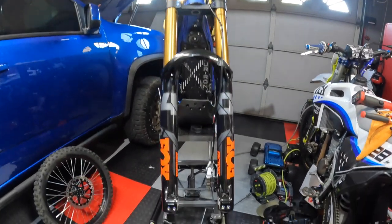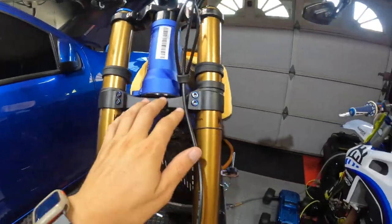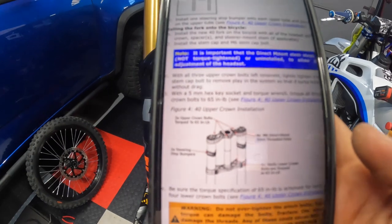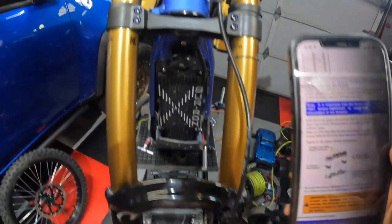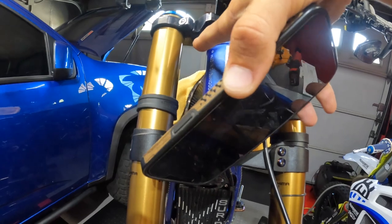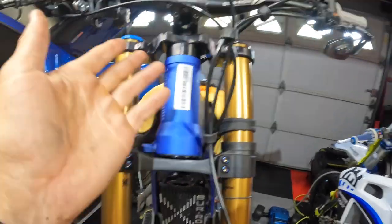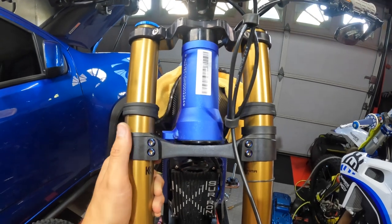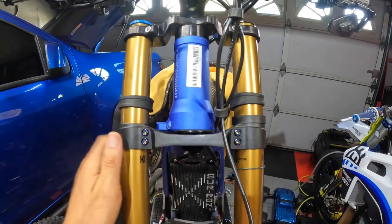Alright guys, there you have it. Look how much nicer those titanium bolts look — and they feel like plastic too, kind of cool how light they are. Directly off the Fox website, it says 65 inch pounds for these. Remember — this is inch pounds. So these I set at 65 inch pounds, and then the bottom clamp said 8 Newton meters, which is a little bit more than 65 inch pounds. My torque wrench has a little conversion feature where I can switch it over. Make sure whatever you do, you do not do foot pounds. If your torque wrench can swap between units, do that and you'll nail these.